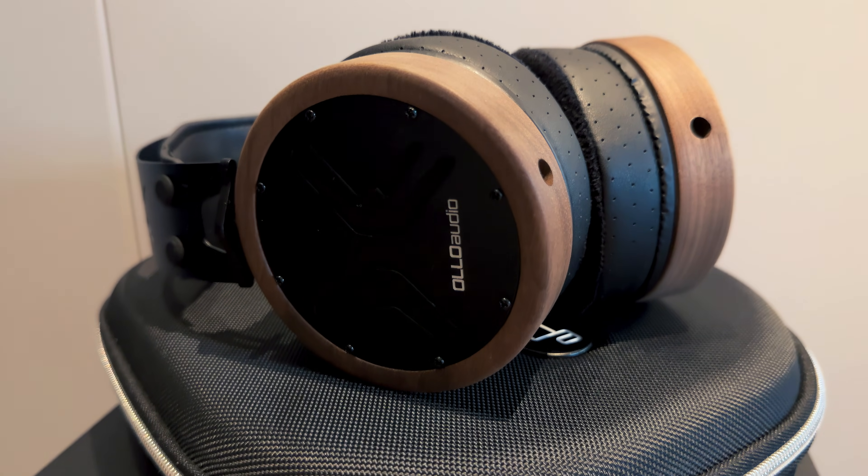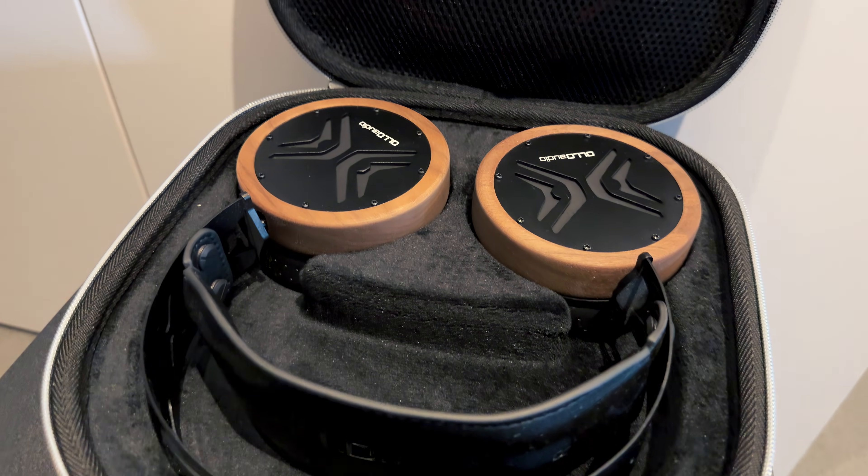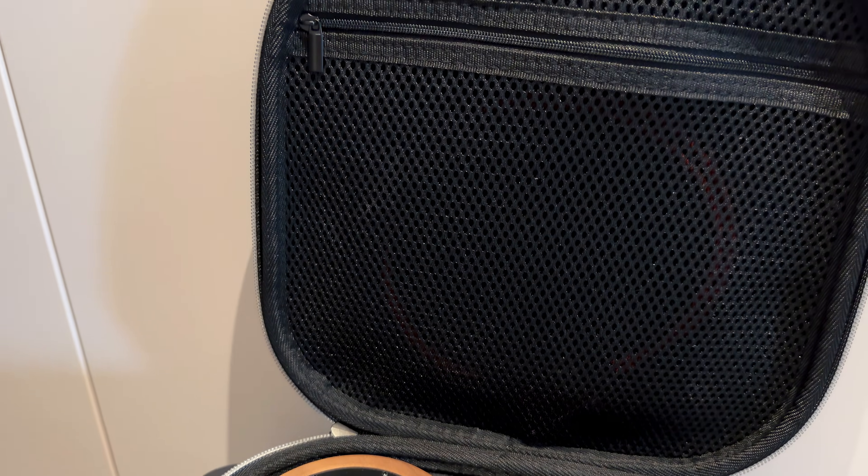The X1 is an open-back, over-ear headphone with a 50mm dynamic driver running on neodymium magnets and a proprietary composite membrane made of PU and PET. That gives you a fast response, clean mids, and well-controlled low-end — essential for critical work. It has an impedance of 32 ohms, making it super easy to drive, whether you're plugging into a high-end interface or just your laptop. Frequency response spans 5 Hz to 22 kHz with incredibly tight tuning tolerance, giving you full-spectrum accuracy from sub-bass to the uppermost harmonics.